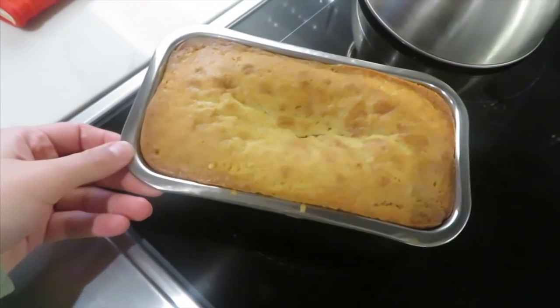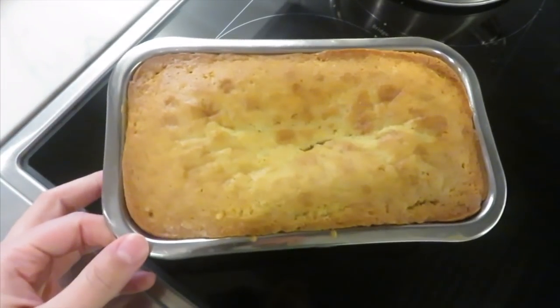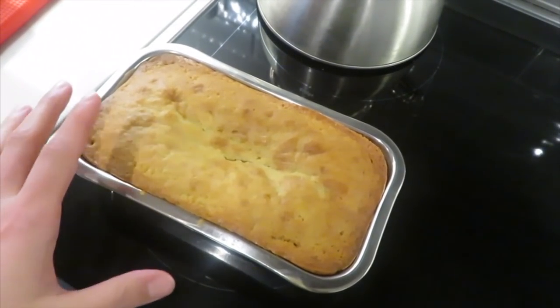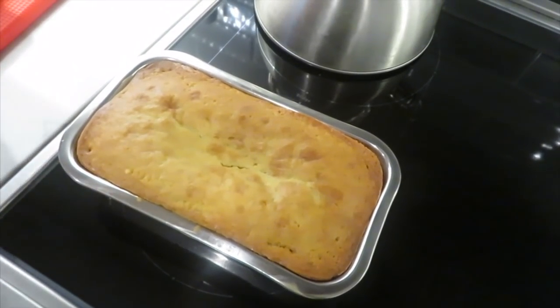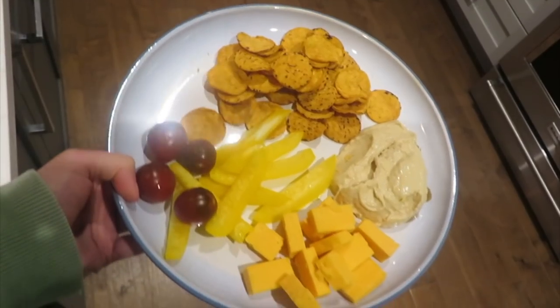My lemon loaf came out not too long ago — I don't know what I did wrong but it collapsed a little bit in the middle. I'm sure it's still going to taste delicious though. I prefer lemon loaf when it's not super hot; I really love it cold or for breakfast the next day. For now I need a super quick lunch because I have a client in about 30 minutes. I'm going to make the same thing as yesterday: some crackers, hummus, cheese, and whatever else looks good. Lunch is served!